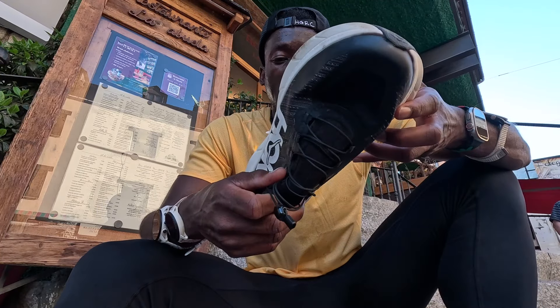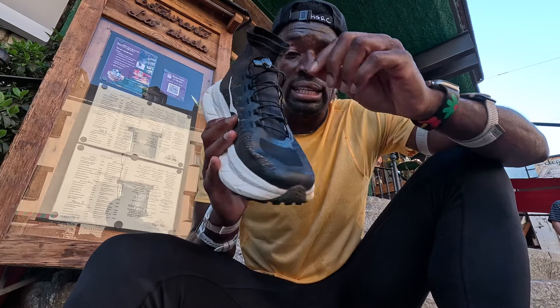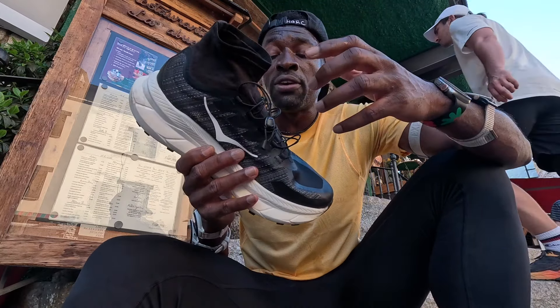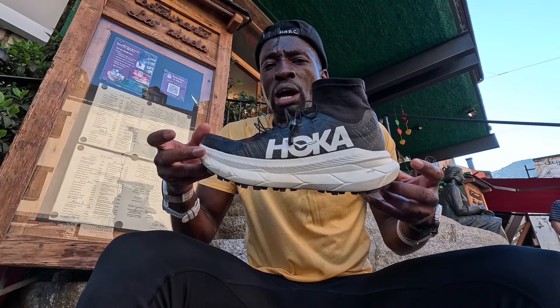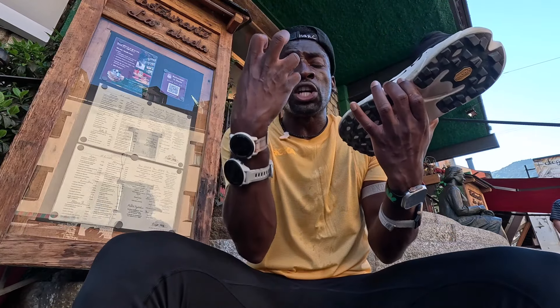Just like that, I'm done with my initial review. This is a short review — just from my short experience on the trail and transitioning onto roads. I give these shoes a nine and a half out of ten. The reason I'm not giving a ten is because putting them on is very difficult.